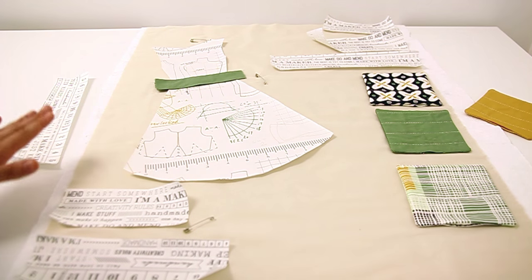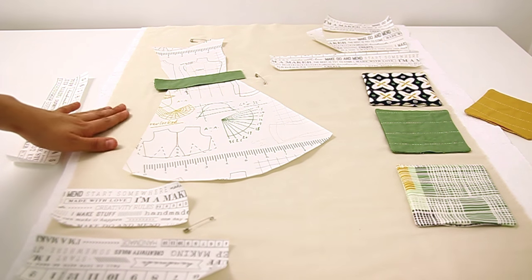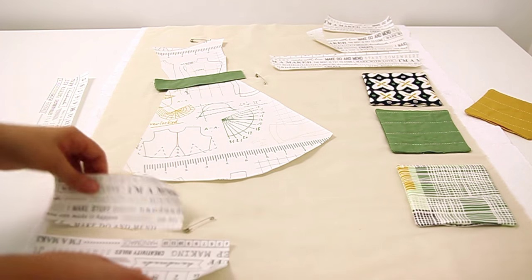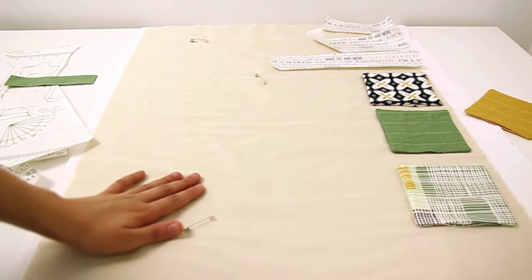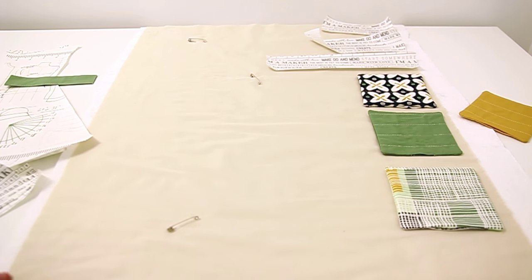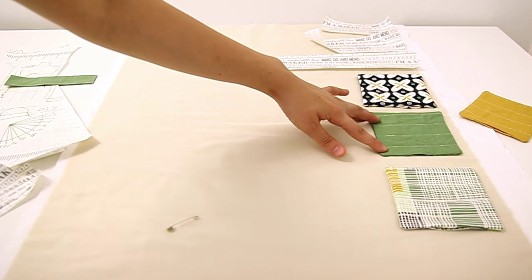Now we have all of our pieces we need for our wall hanging. Before we attach them to the background fabric, we're going to quilt the back. Pin your batting to your backing and do whatever quilting you desire — I'm going to do the same straight lines that I did on my pocket.